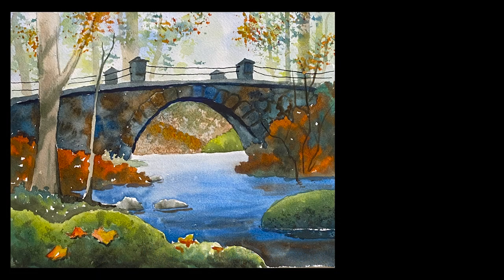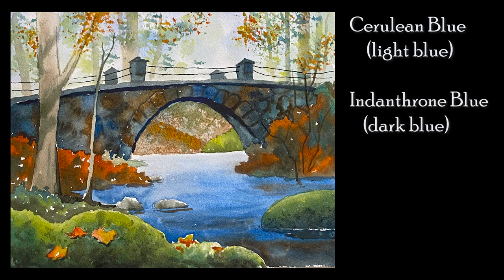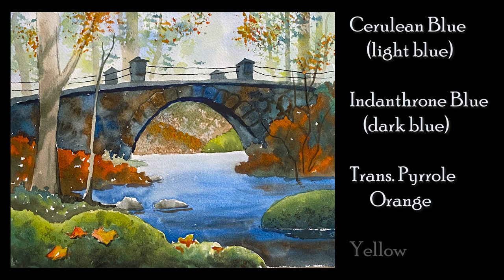I'm painting this with just four colors: cerulean or light blue, indanthrone or a dark blue, transparent pyrrole orange, and any good yellow.